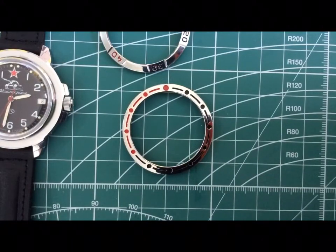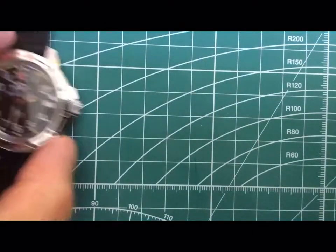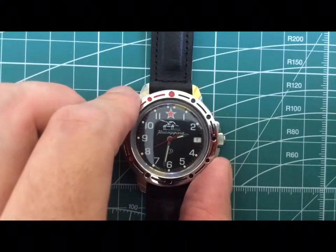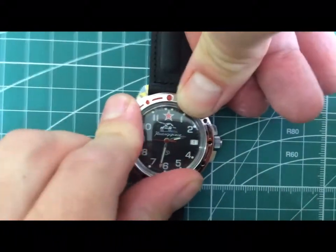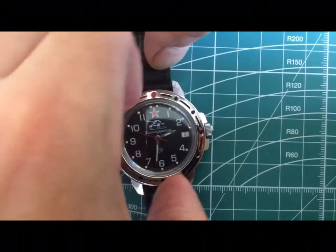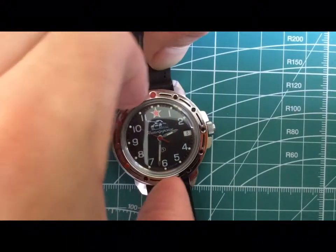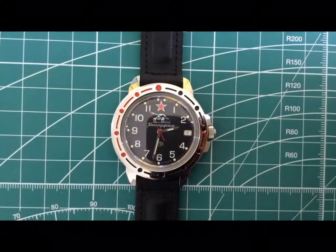I just want to see what it looks like — I'm going to pop it on. So this is it. Oh, it looks lovely already. That snaps on quite nicely. Got a little bit of movement there as well. I think that suits it quite well — it looks a little bit more vintage now.